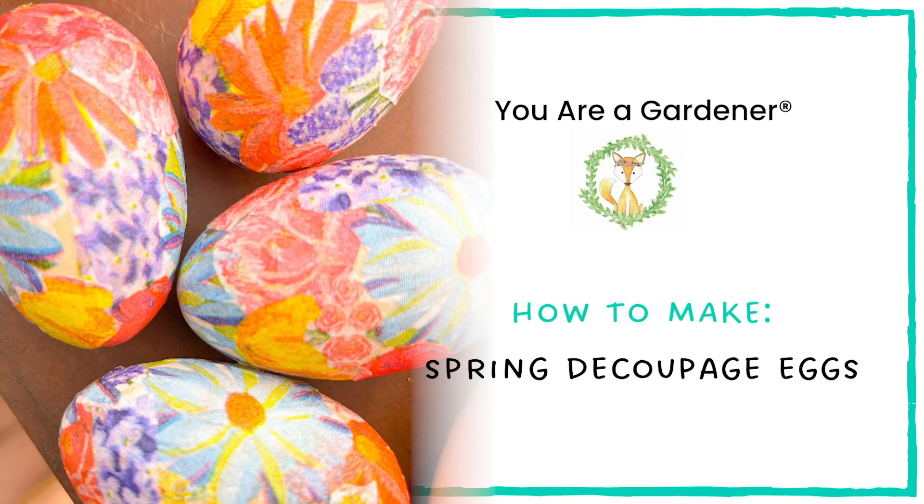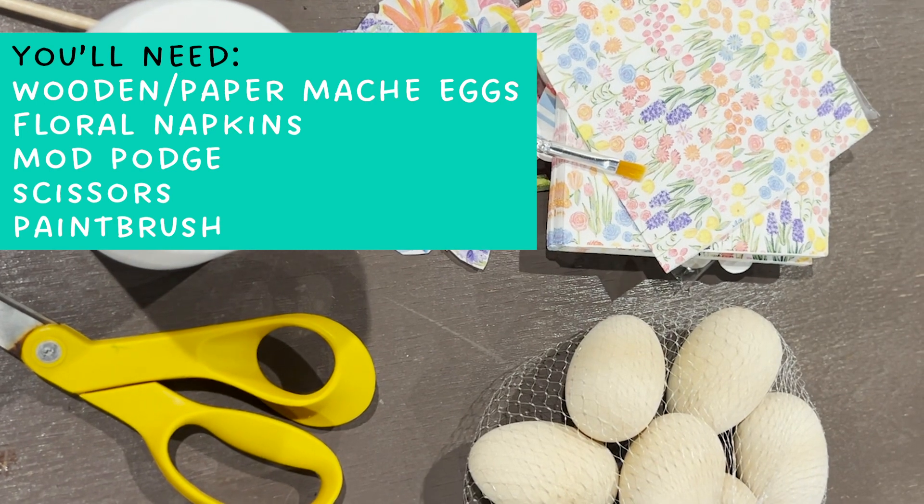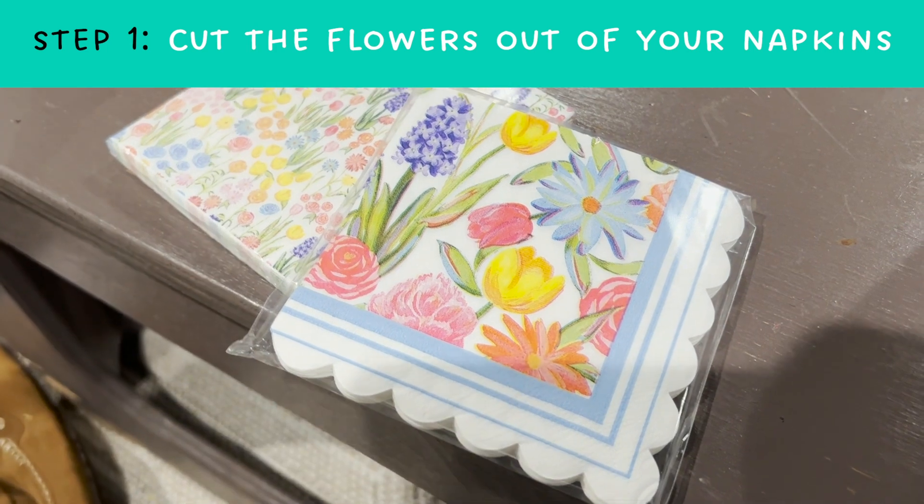Hello gardeners! Today we are going to show you how to make your very own spring decoupage eggs. All you'll need is some wooden or paper mache eggs, floral napkins, mod podge, scissors, and a paintbrush.